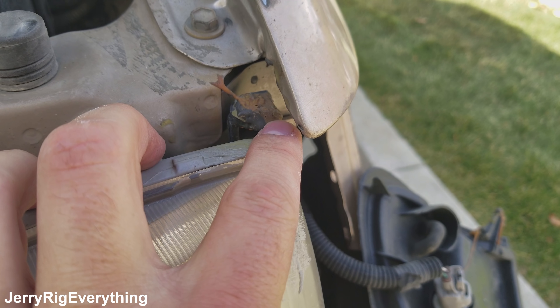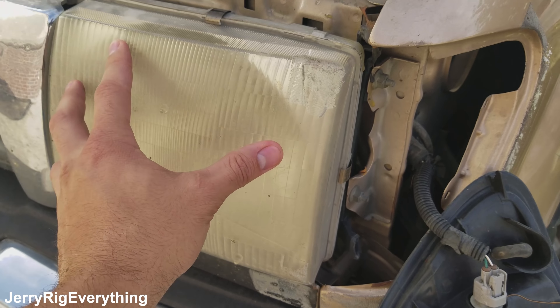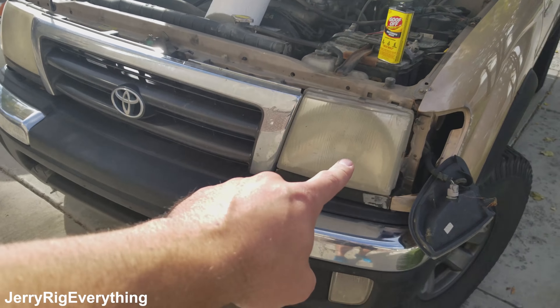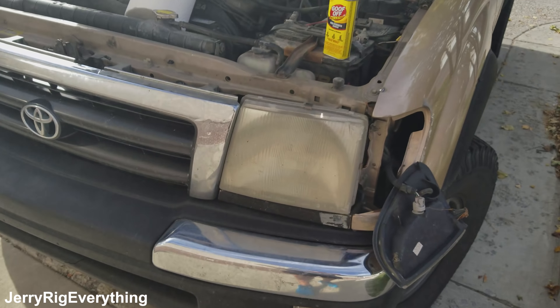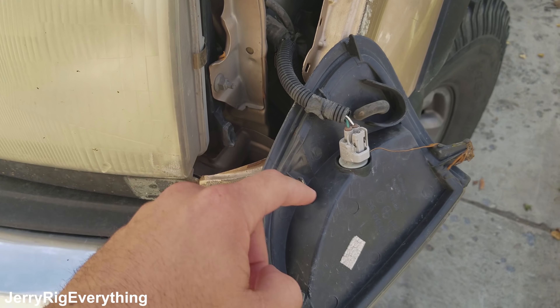All the glue and stuff that I've added is right here along the top. It turns out that this little bracket is just connected to the headlight itself, and both headlights are actually pretty cheap on Amazon right now. So I'm just going to replace the whole headlight assembly, and then I'll have a safe point to attach this light to when I get the new piece.